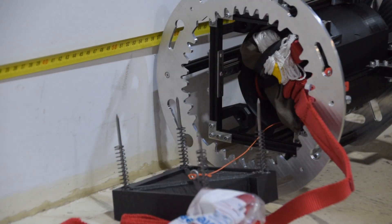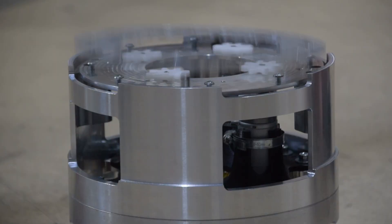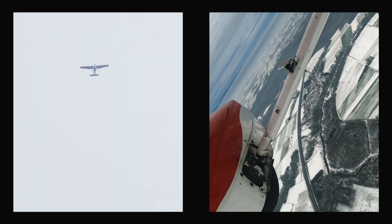We've also performed a bunch of tests with our recovery system, including deployment tests in a wind tunnel, separation tests, and finally a test where we actually threw the entire system outside of a plane and watched it drop for 600 meters. But at this point, there's not much left to test and we just got to put it all together and hopefully get a launch.